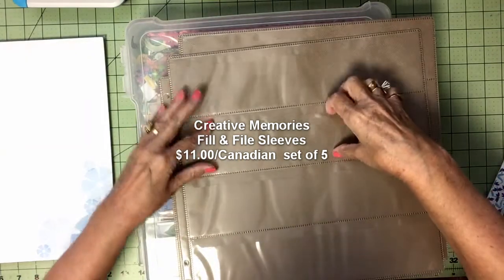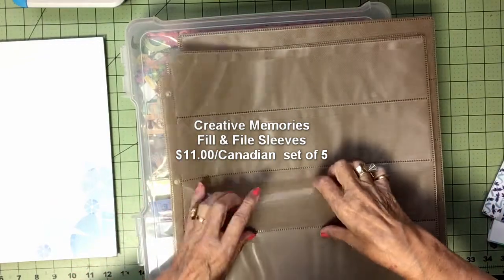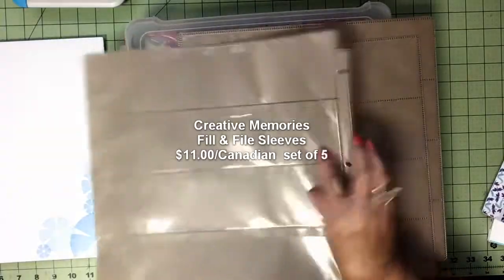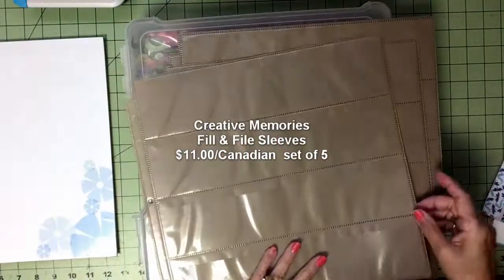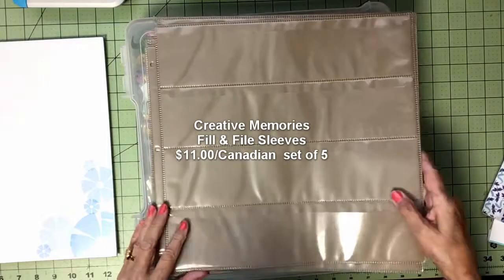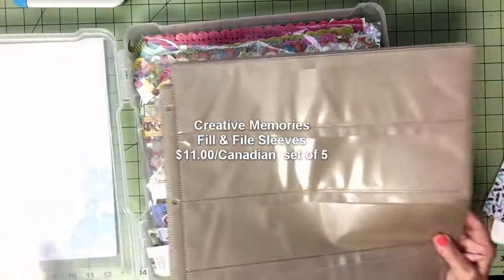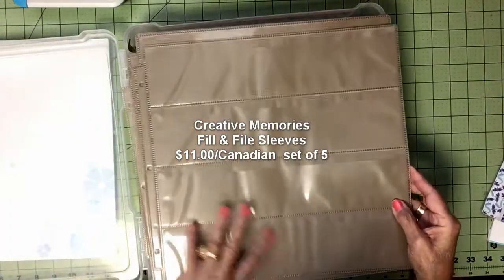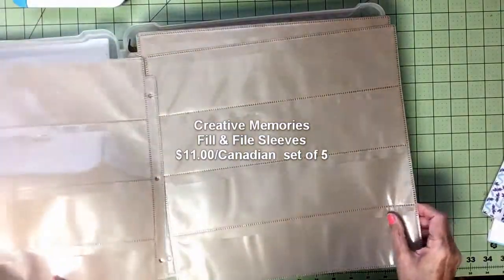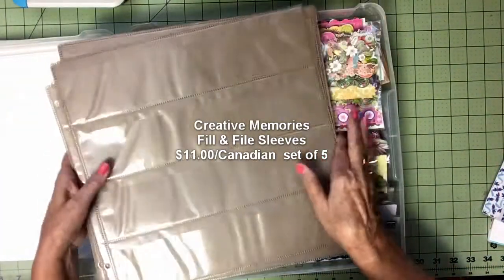These have pockets, four on each side, and you flip it over and there's four on the other side. So I am going to sort all my borders and then I will be able to find them easily. I'm going to do all the reds and blues and yellows and greens and sort it all — it'll be so easy to find what I want.